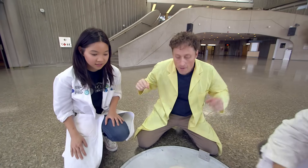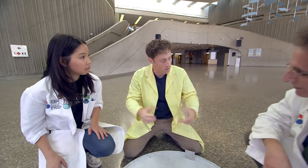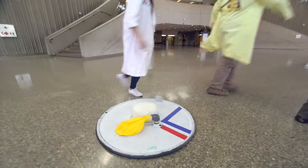Awesome idea. So why don't we make a couple of larger discs, hook some leaf blowers to them, and see what happens. Definitely give it a go. Let's go!